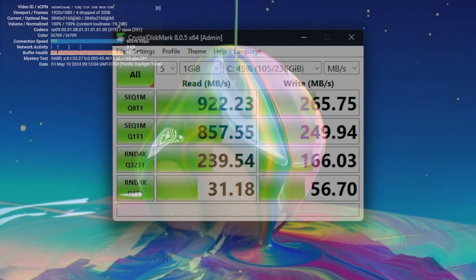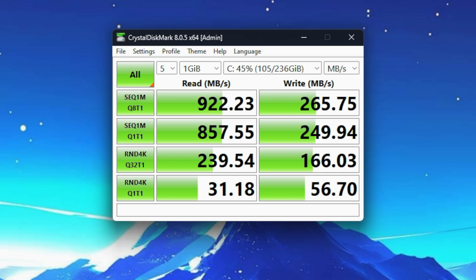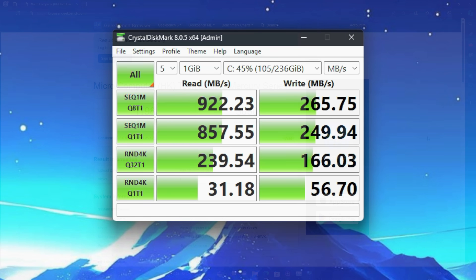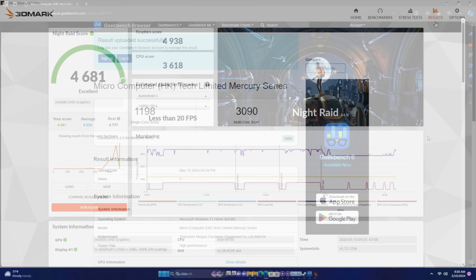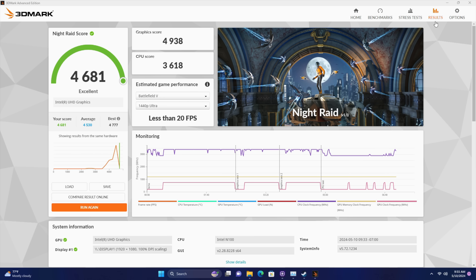I wanted to take a look at some benchmarks. I was worried the storage would be super slow, but while it's not NVMe fast, it's much faster than a mechanical drive — and they're saying UFS 2.1, but with these speeds it might actually be a little faster than that. Geekbench 6: single-core 1198, multi-core 3090. I have seen the N100 at 15 watts outpace this, but given the form factor it's not looking bad. Finally, 3DMark Night Raid for the built-in UHD GPU got a score of 4,681.